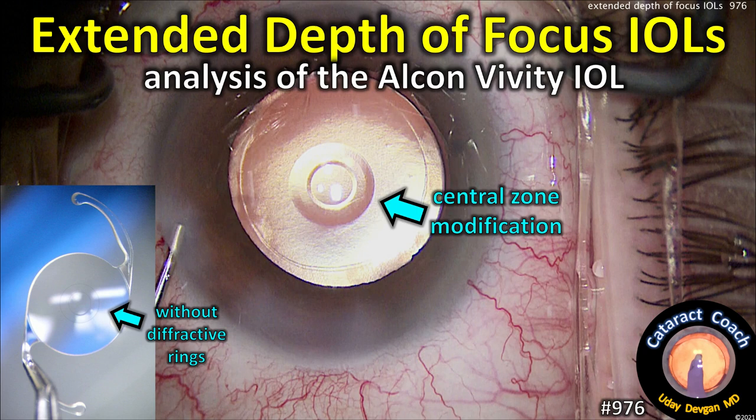CataractCoach.com — extended depth of focus IOLs: an analysis of the Alcon Vividi lens.